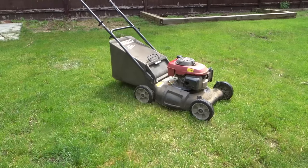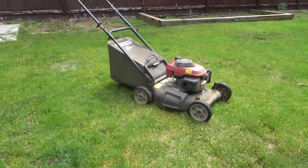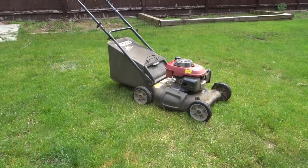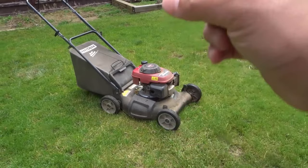Hey everybody! I'm here today to talk to you about white smoke coming from a lawnmower and I'll specifically be telling you how to fix it. In order to figure out how to fix it, you have to first address the cause. Almost every single time this happens, there is oil somewhere in the lawnmower that it's not supposed to be.